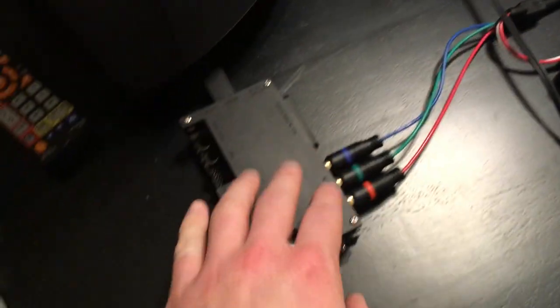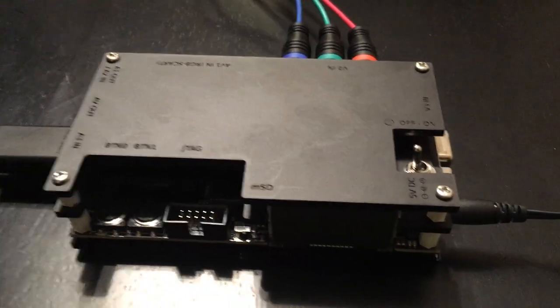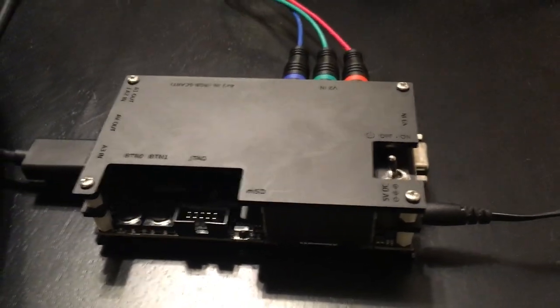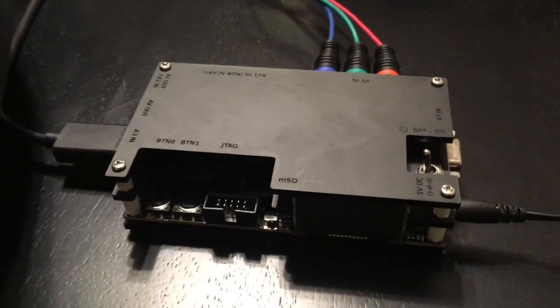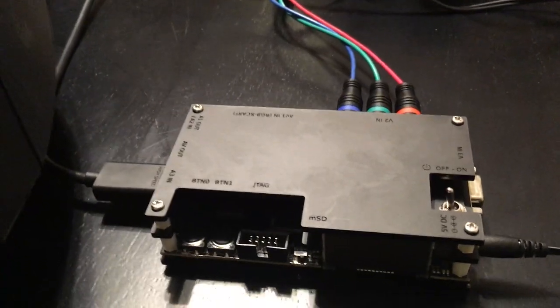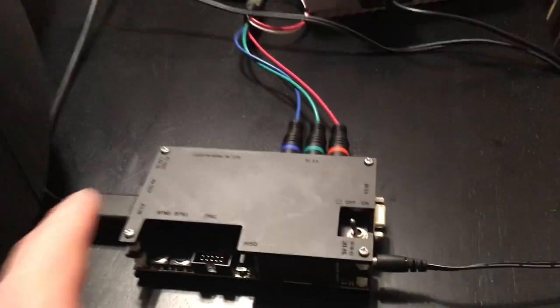I've broken off the audio to go to a little Bluetooth speaker, and then the RGB signal — 240p 15kHz — goes into the Open Source Scan Converter. This is like a $200 video-game-specific professional scaler. What it does is multiply the signal: so 240p gets doubled into 480p, tripled, quadrupled, or even 5x, and it spits it out to HDMI.